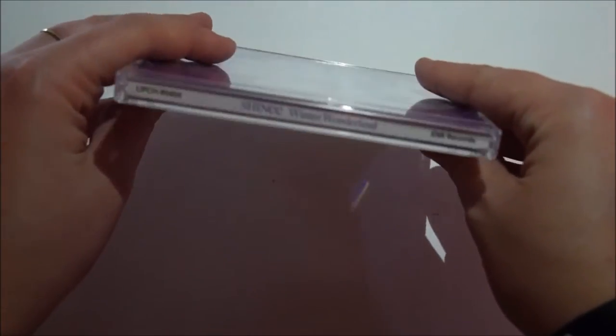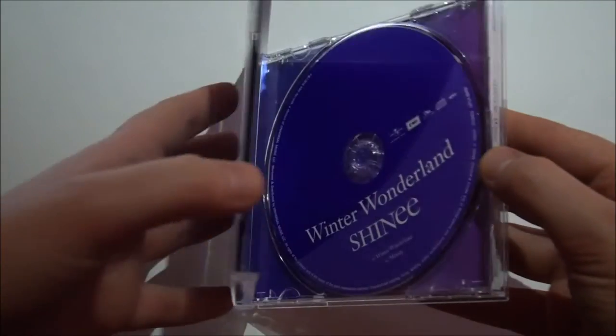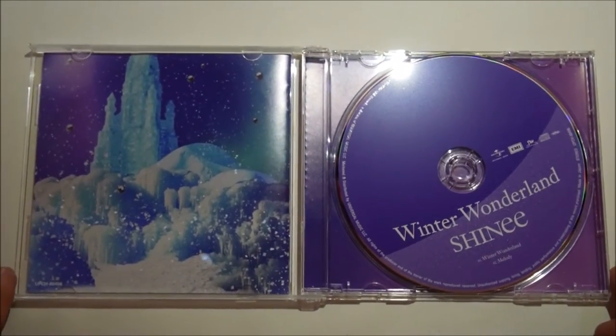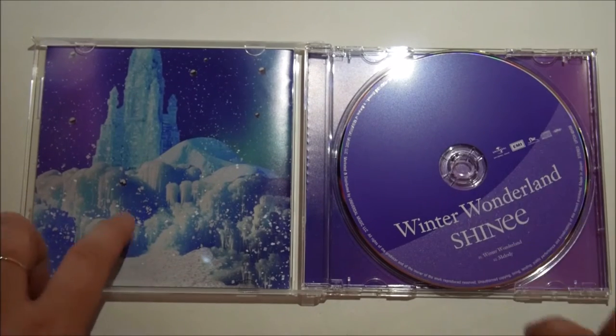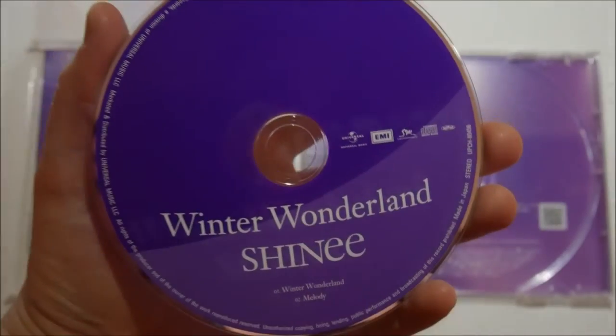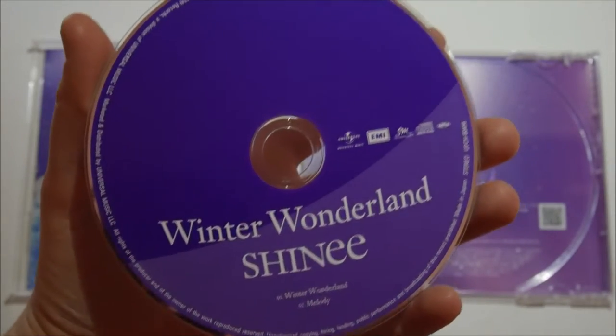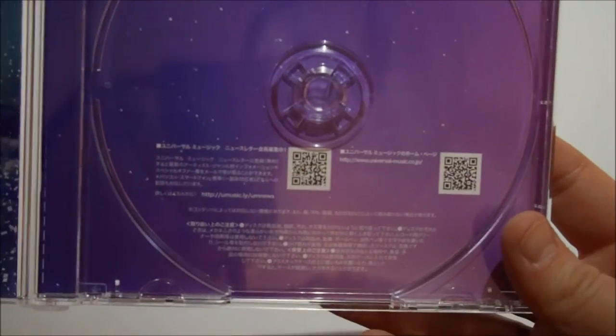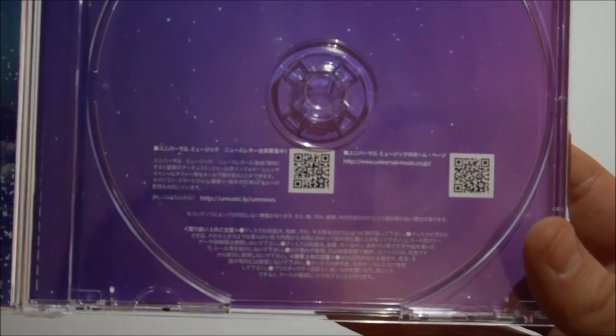That was an unfortunate click of my album. Here we are, this is so pretty. Oh my god. Let's have a look at the disc first. SHINee spins around. Cute. And on the back of this, you've just got like QR codes and writing and stuff. I don't know what any of it means, but that's that.